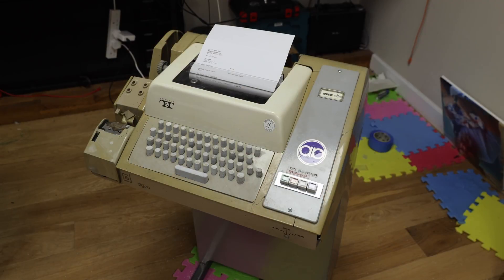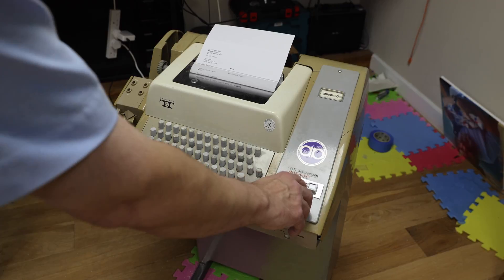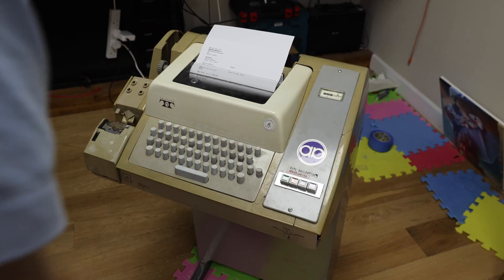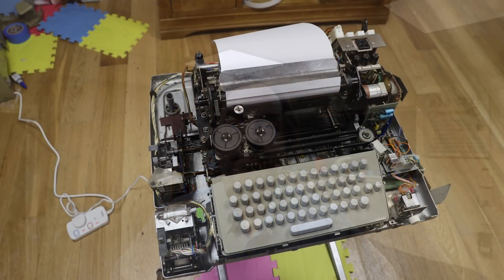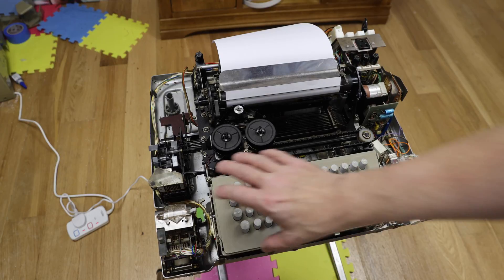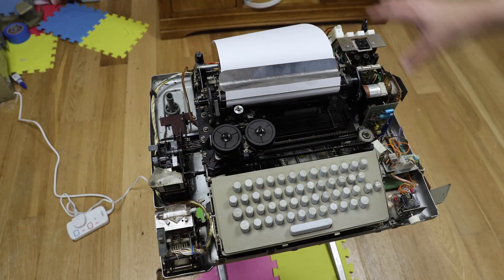This is the actual teletype. The case is something of a state — we're still working on it. Let's look at it with the lid off. You can see that it's got lots of parts to it. There's a keyboard, a print unit here, a paper tape punch, a paper tape reader, some electronics here. In the back there's a power supply.